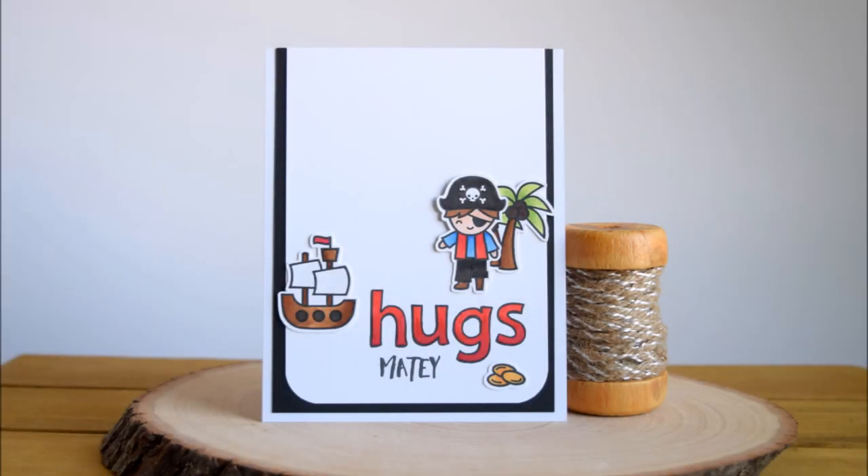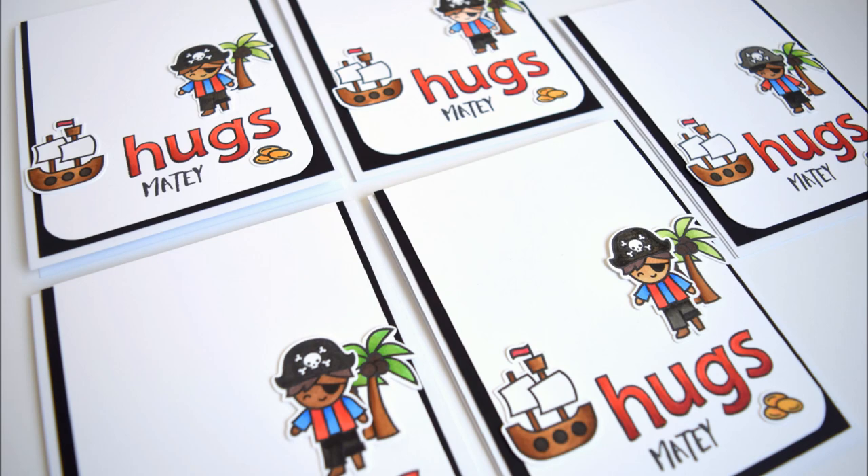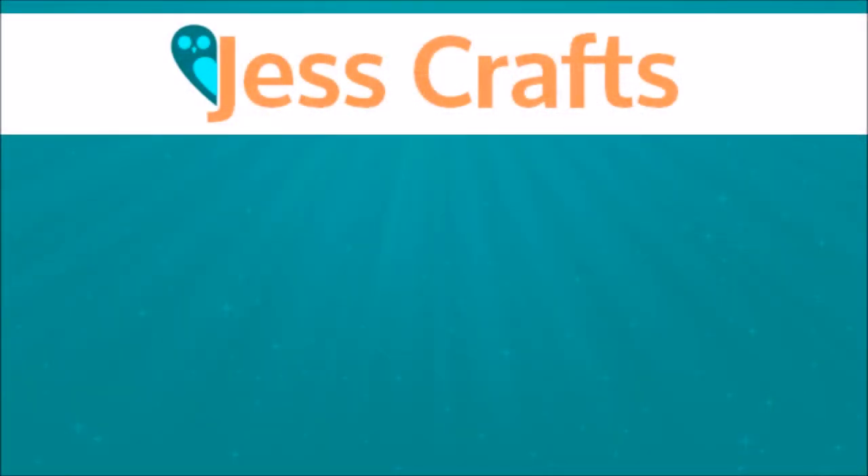I'm going to color all of the letters the same way in that ombre, and that's it for my card today! If you like this video please give it a thumbs up. If you're interested in more crafting tutorials be sure to subscribe to my channel. I'll leave links to the products I used in the video description below in case you want to check those out. Thanks so much for watching. Bye!